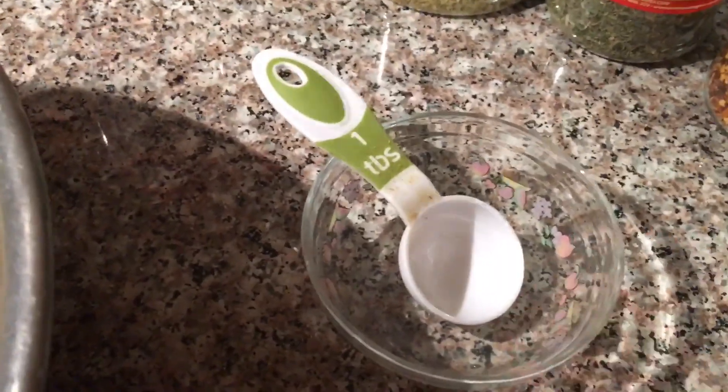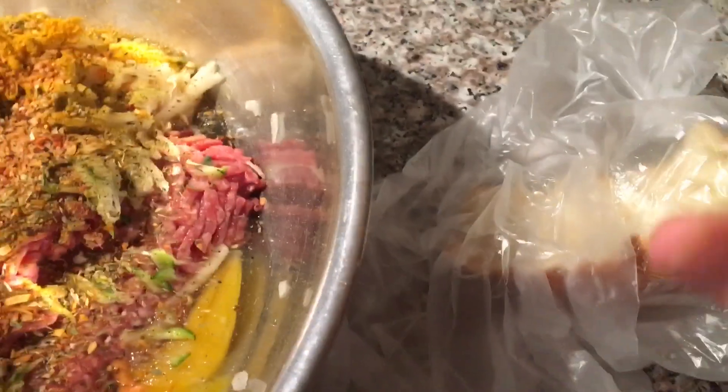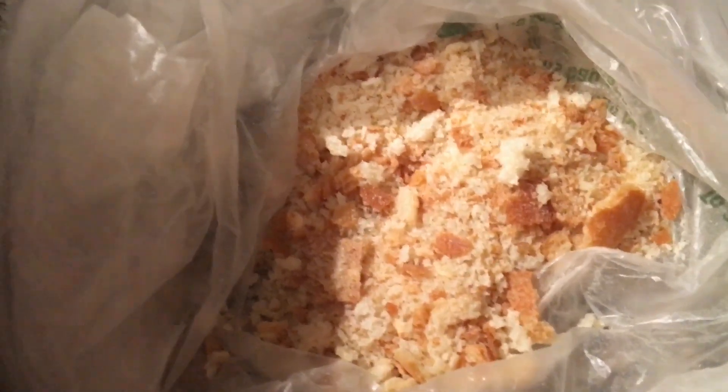We're going to add all the spices to our bowl and mix it all in. All our spices are in. I don't have any breadcrumbs, but I have a piece of bread that's dried up — I'm going to break it down and put it in. There you go, instant breadcrumbs. Don't waste your bread!